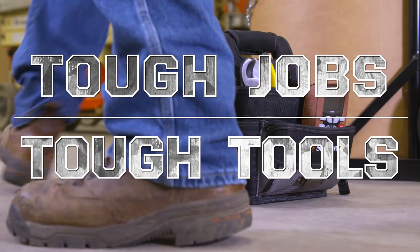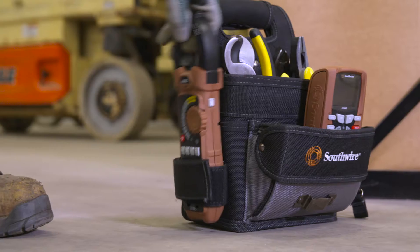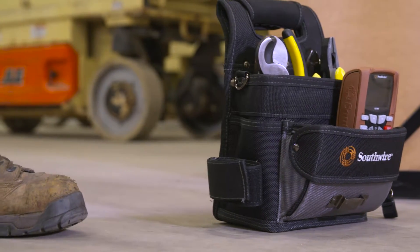Tough jobs demand tough tools. The Southwire 23090T Maintenance Pro clamp meter sets a new standard for performance and user convenience.